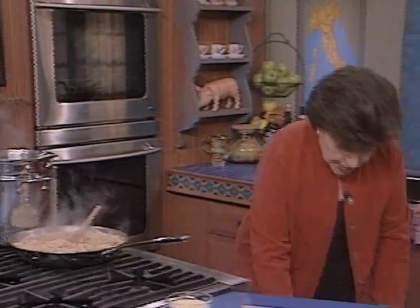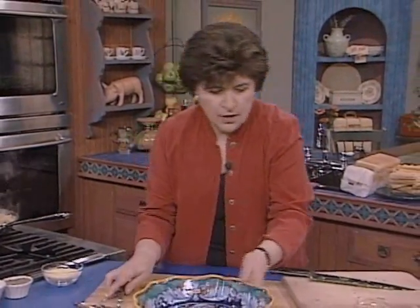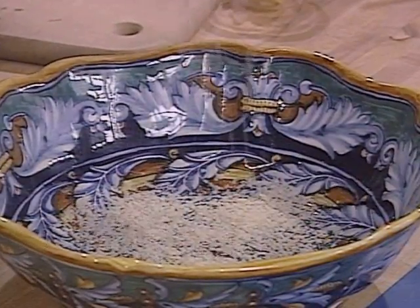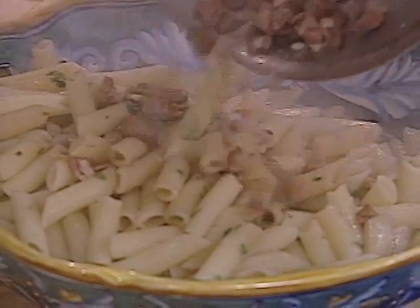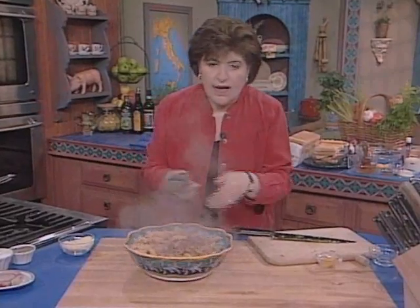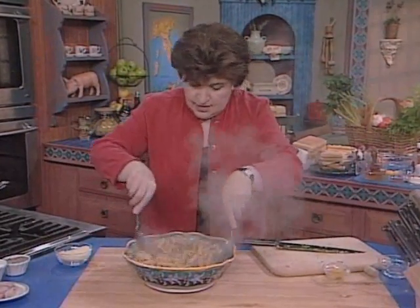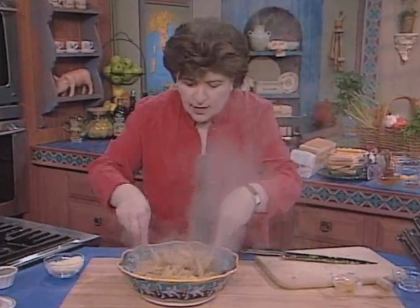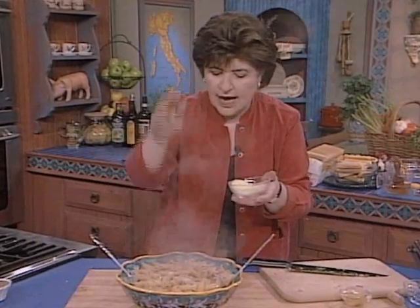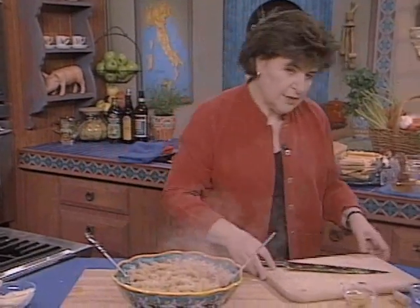Stir it around and make sure it's all well blended with your sauce, then turn it off and put it into a beautiful platter or bowl. First, I'm going to give it some Parmigiano Reggiano cheese. We take all of this into our bowl, just like that, and we toss. How fast is this? If you've got a bottle of Lambrusco, you are all set. Look at how beautiful that looks — and all we have to do now is give it a little bit more Parmigiano Reggiano over the top. I hope your mouth is salivating, because mine sure is.